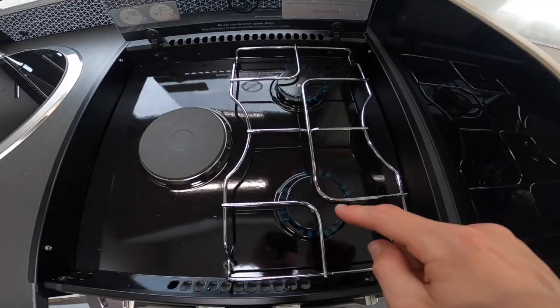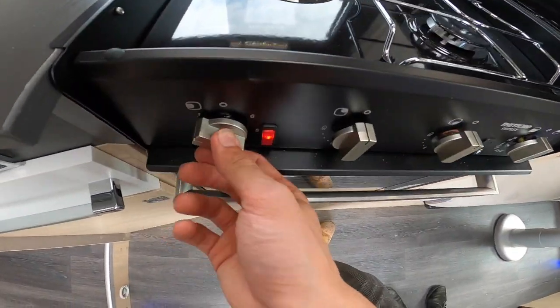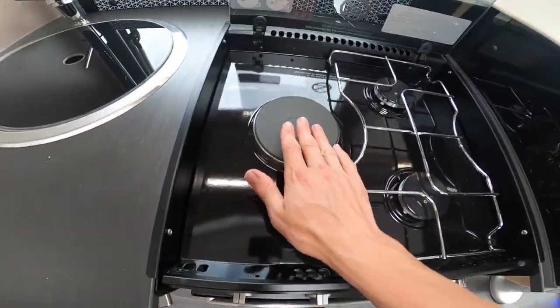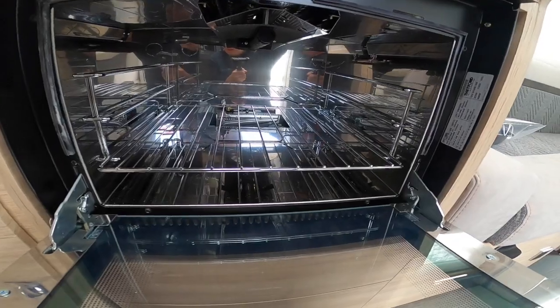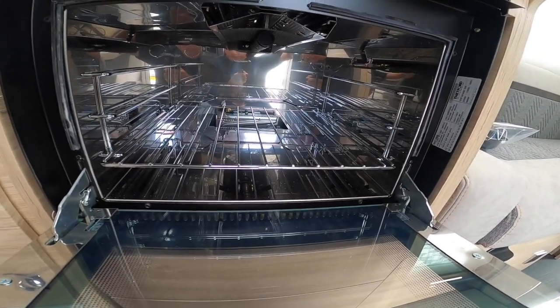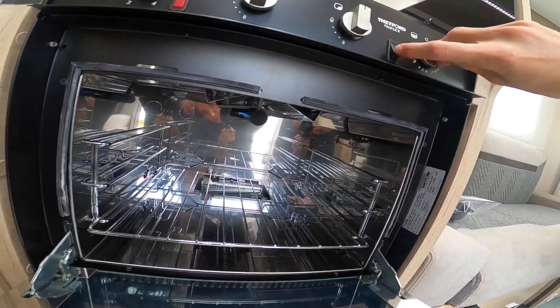In the kitchen area you've got two gas rings and one electric hot plate — the electric one only works when you're hooked up. Below you've got an oven, and above the oven you've got your grill.